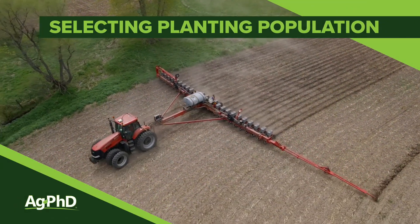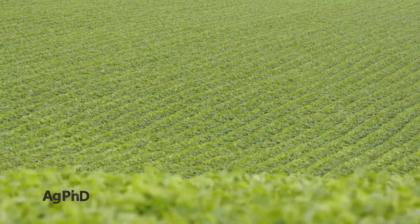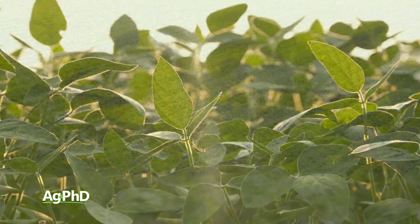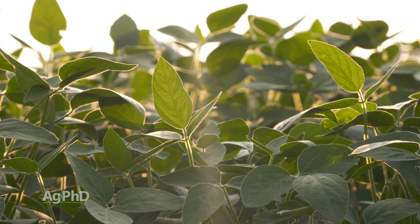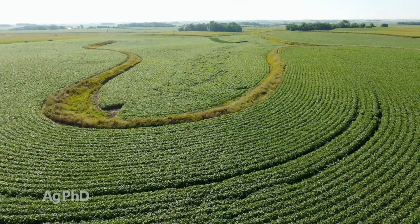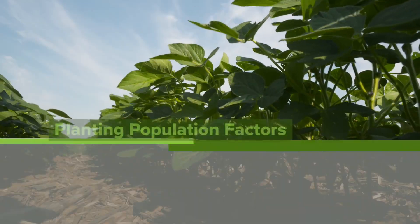As we begin to discuss planting population, I want to get right into it on soybeans. A lot of people are talking about decreasing their soybean planting population, saying they don't need a lot of plants. You might not, but I would really encourage you to do this on a few acres rather than on your whole farm if you're going to try some lower or higher populations, because it can change things.